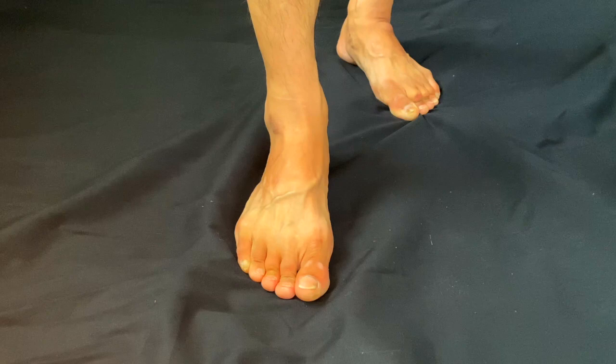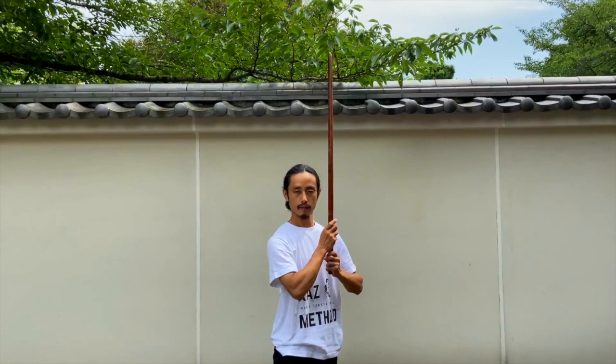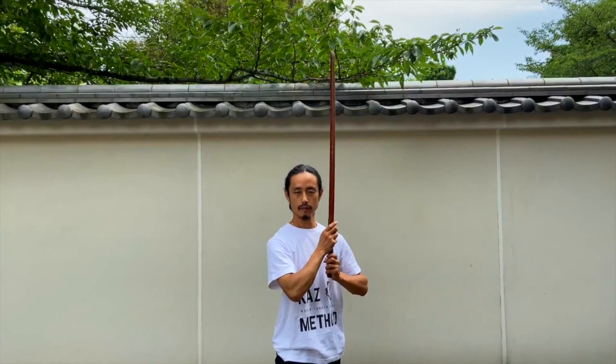Hidari Hasso: the tsuba is at the height of your mouth and your right shoulder faces your opponent. Your right foot points forward and your back foot is at a 45-degree angle. Both arms are relaxed. When you practice this, check that each of these points is correct. Keep the tsuba level as you move from right to left Hasso — this is good practice for mastering Chushin.